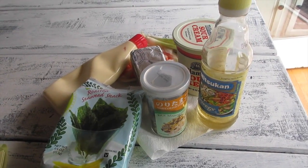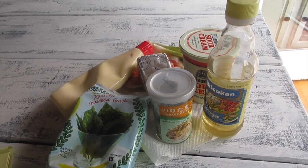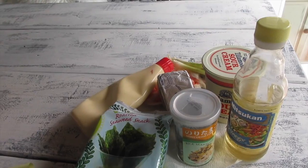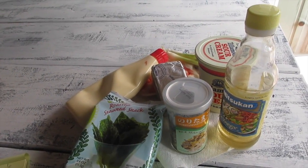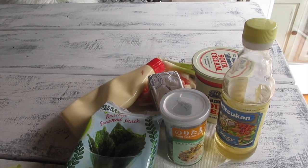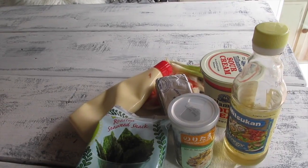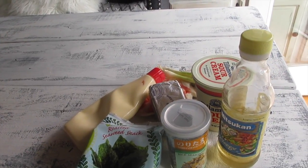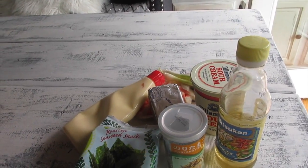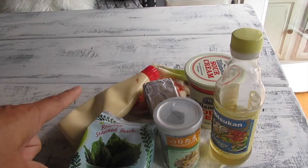I'm gonna use a package of imitation crab meat. You could also use cooked salad shrimp or cooked fresh crab meat — everything just has to be cooked. It's also gonna have masago eggs, but my kids don't like it so I'm not adding it, but if you do, just add an ounce or two. It's gonna have about a half a cup of mayo, half a cup of sour cream, and about two ounces of cream cheese.